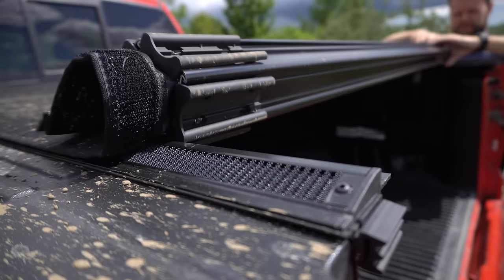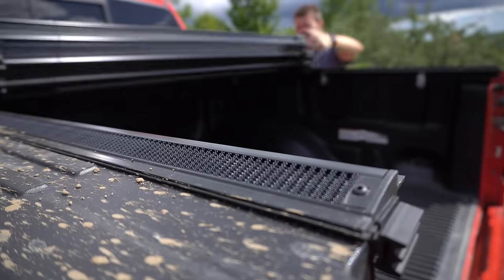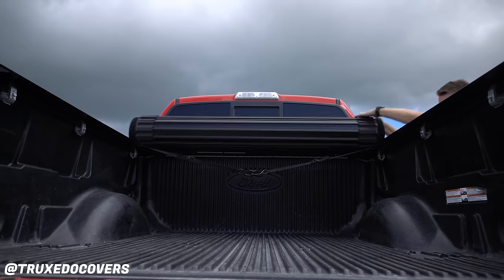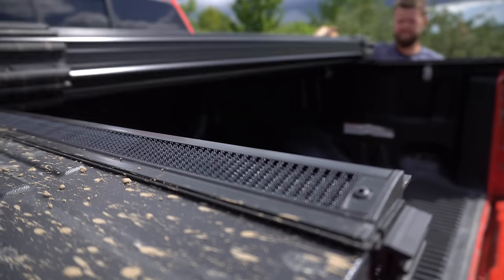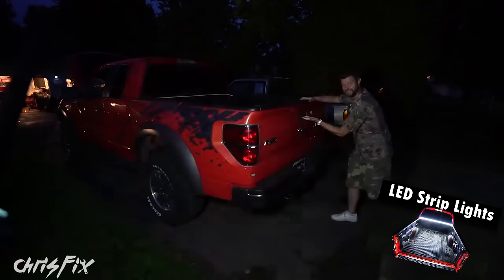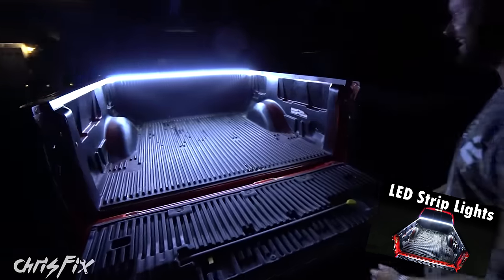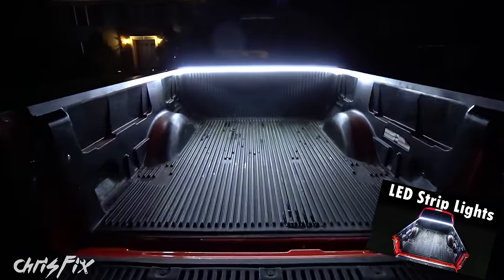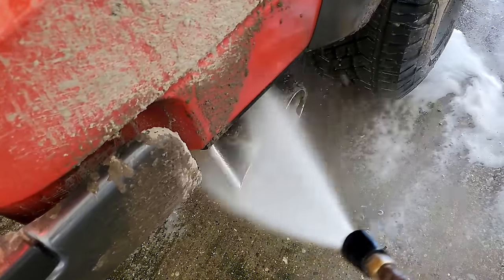How about upgrades? I've done so many upgrades in the last year. Starting with the easiest one — the tonneau cover. The old one was falling apart and a pain to use, it was ratty, a trifold that came with the truck. So I upgraded to the Sentry CT — thank you Truxedo for hooking me up with this one, I always wanted a roll-up cover. And we got LEDs installed in the bed from Chris Fix when we visited him last year. Make sure you watch Chris Fix's video on the full install. Since we're talking about the rear end, I also upgraded to the Corsa Extreme exhaust.